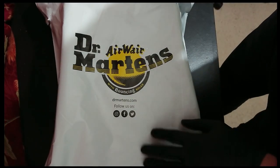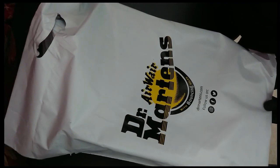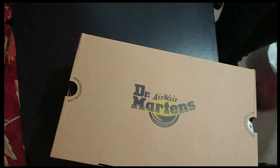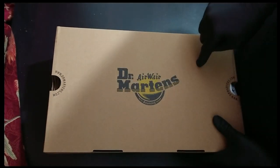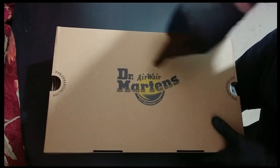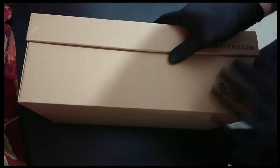Because I saw these. Dr. Martens Airwair. These come in a big-ass box, as you can see, because I've got big-ass feet.